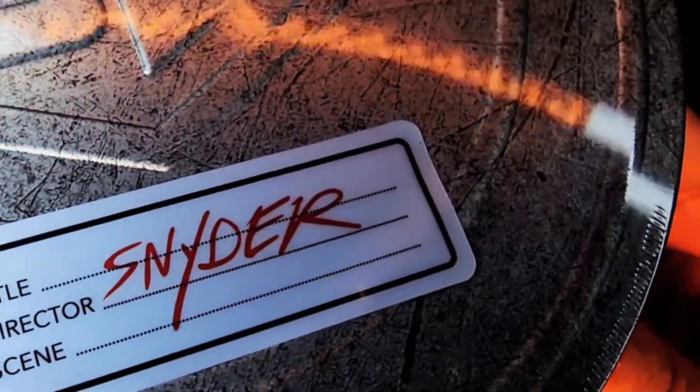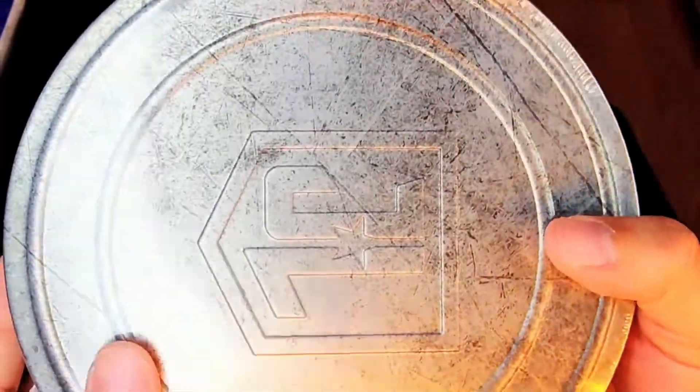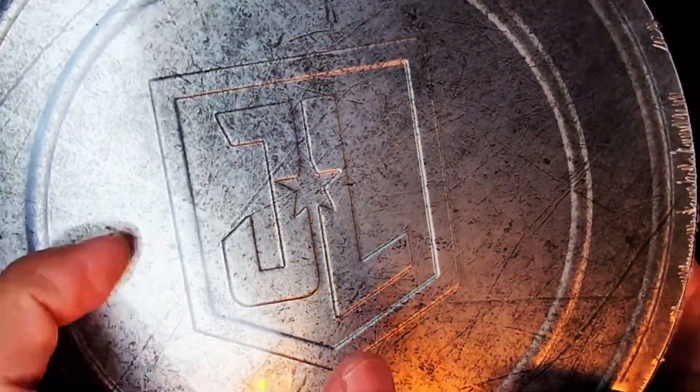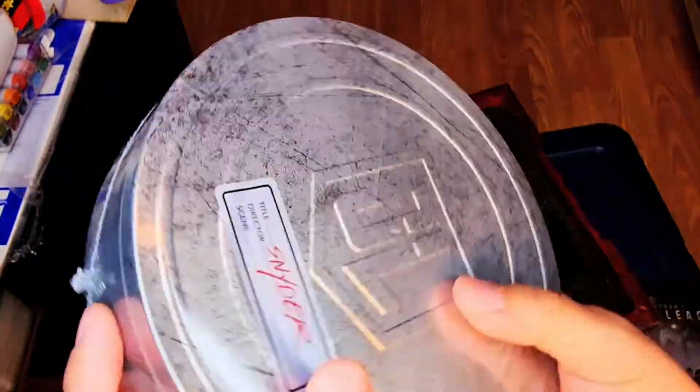Here is the steel case that it comes with. Zack posted something similar to this on Vero, and they replicated it in this case. We've got Justice League symbols on both sides. It's really nice. We're going to take a look and see what is inside here.